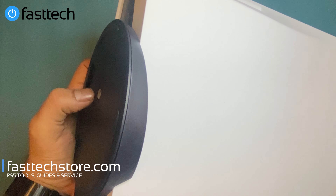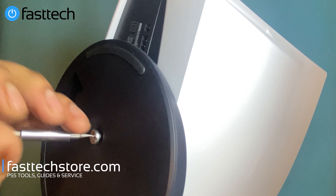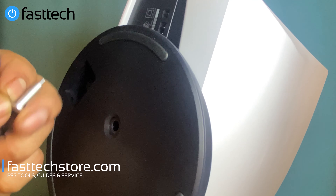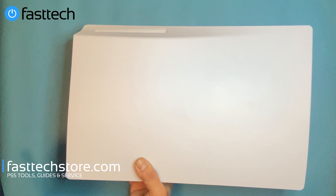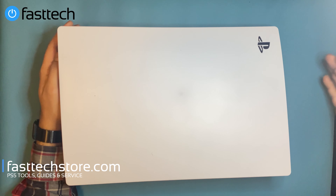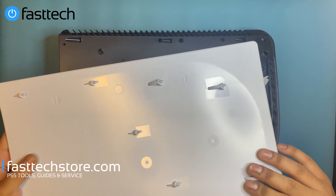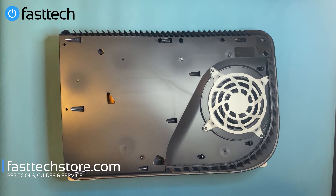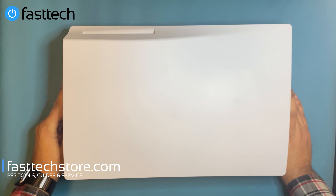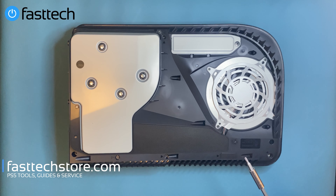First thing we're going to do is remove the stand if you have it hooked up — it's a flathead screw you need to remove. Once the screw comes out, take the stand off. Then take the cover off — just give it a whack like that and it comes off; there are clips that hold it in so it slides off. Then flip the console over and do the same thing on the other side.